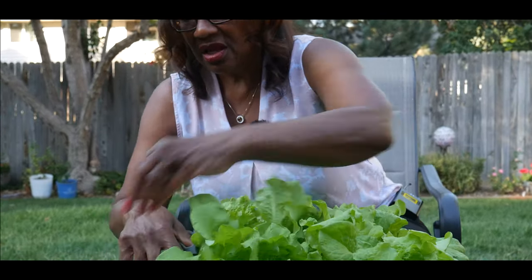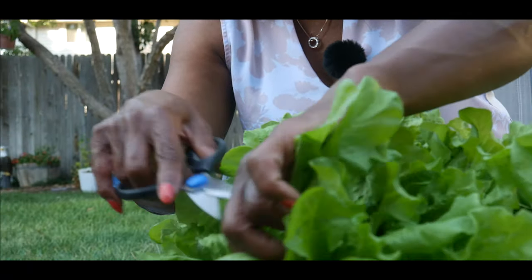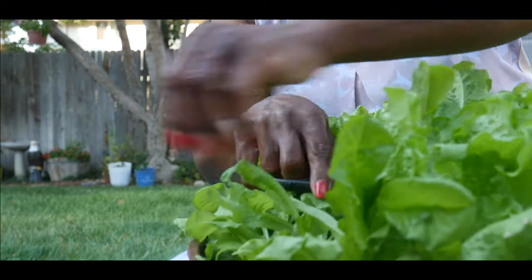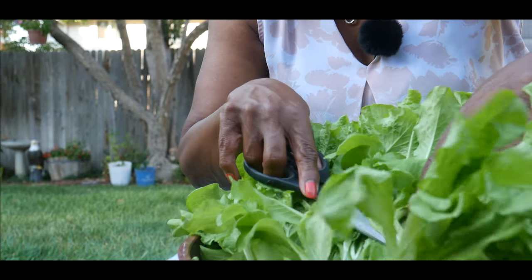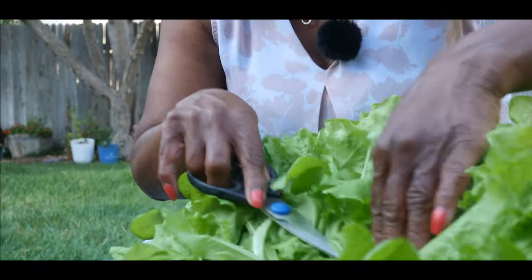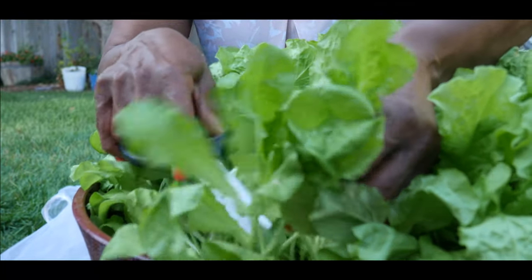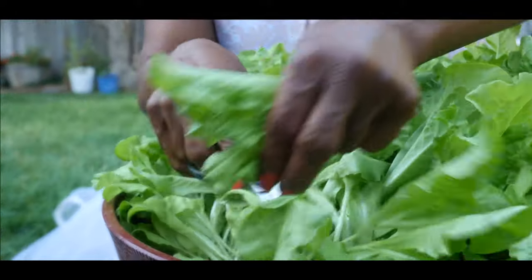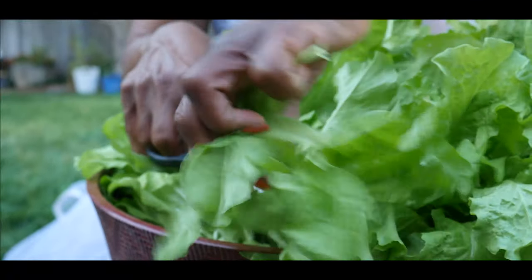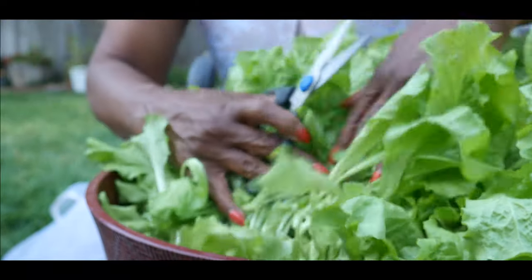The best way to harvest this type of lettuce, especially when it gets this big, is to just grab the top leaves like this. I don't want to go all the way down here because then it won't be able to grow back. So I'm just going to harvest the outside of the leaves like this — I want to keep the base intact.